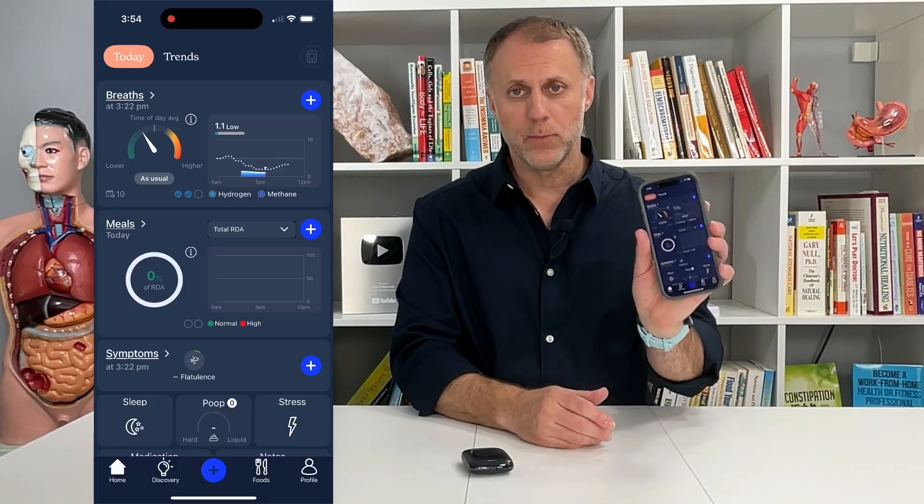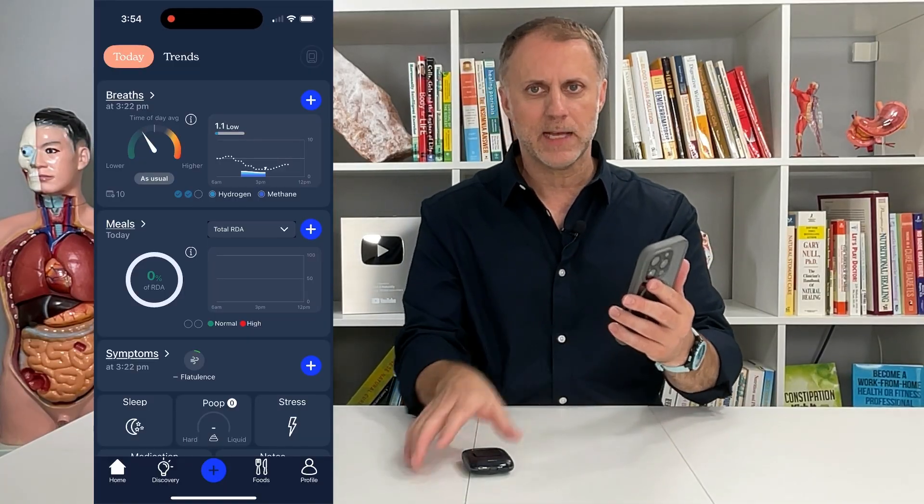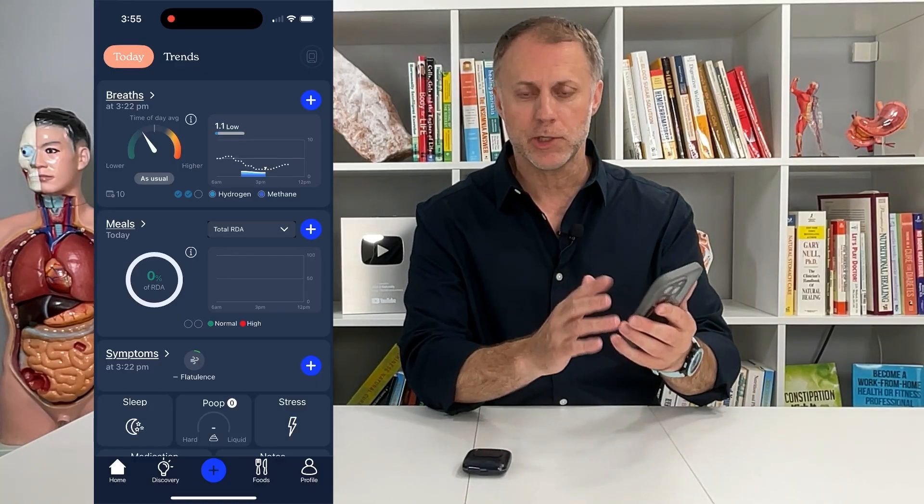First of all, you have to have a smart device where you can download an app from any app store for the Food Marble. It's a nice app — you can put in your breath tests from this device, but also the foods that you're eating and symptoms that you're having.